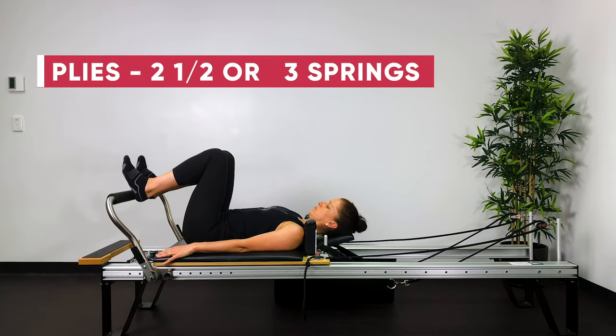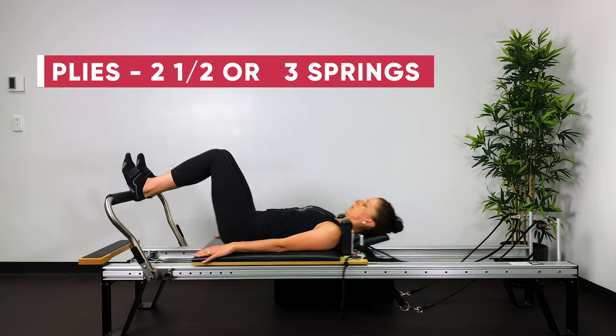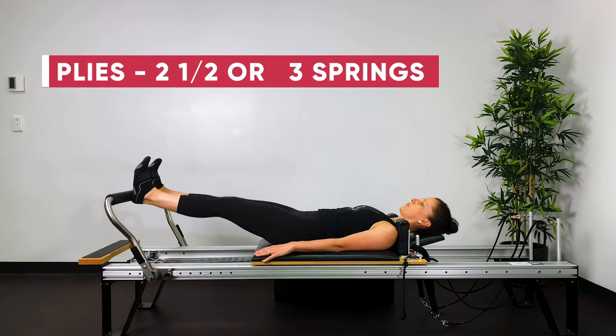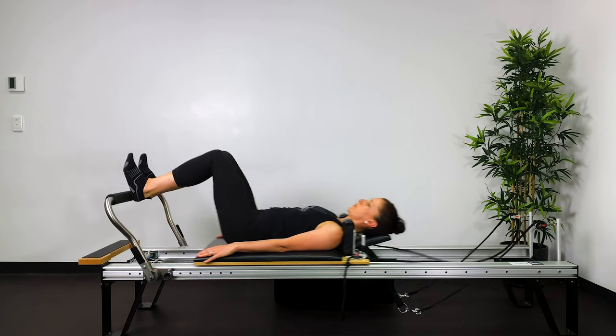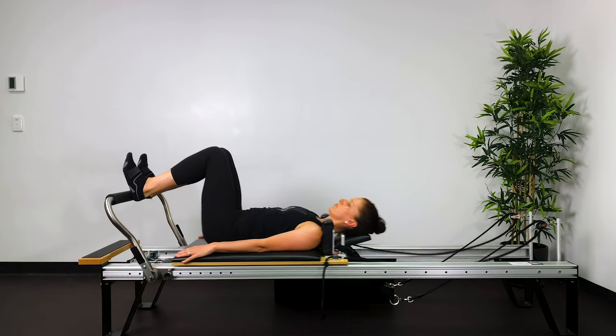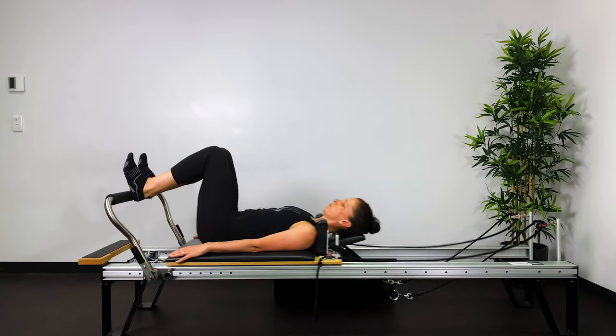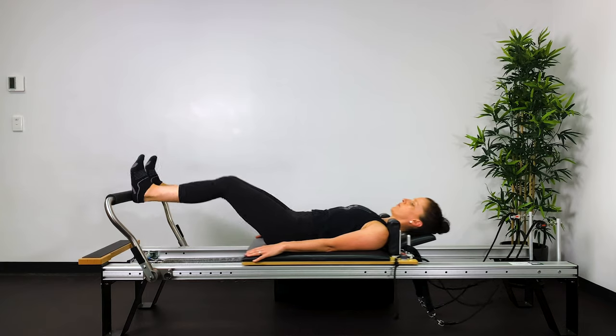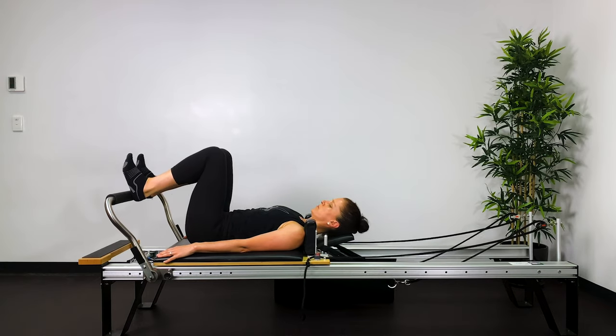Let's start with plies. Heels on the bar, sit bone width apart. Straighten the legs, bend the legs. Breathe out to straighten, breathe in to bend. We want to feel the back of the legs working. Think of pressing the thigh bones down towards the ground and initiating the movement from the sit bones through to the heels.